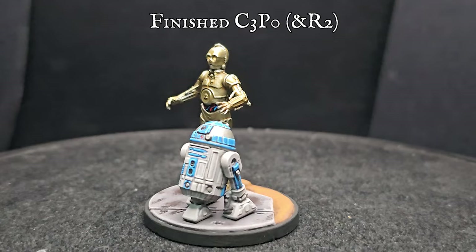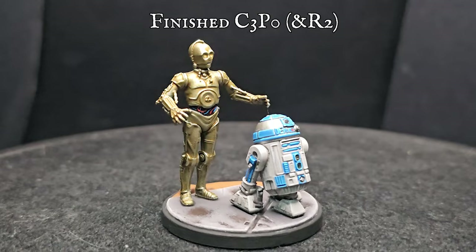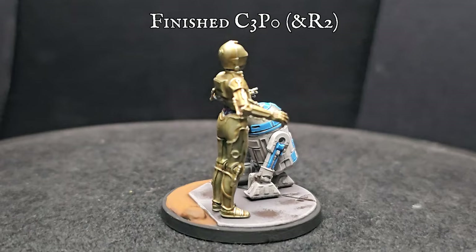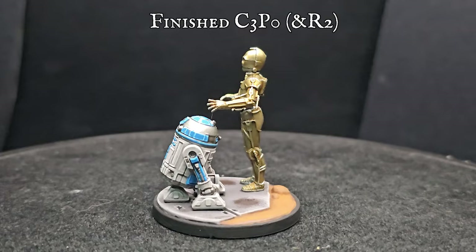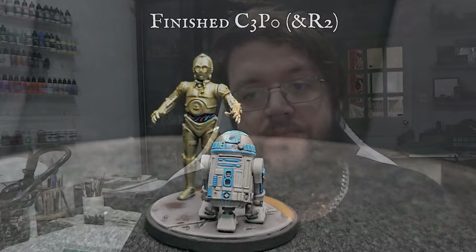"I am C-3PO, human-cyborg relations. I am fluent in over six million forms of communication." Well, that impression's now over! What isn't over though is the buzz you should have after finishing such a characteristic, beautifully painted pair of droids. The tones of one another really stand out and bring the pair of them to life on the tabletop, using my Minimal Stress Maximum Results method. For basing help, please check out my Star Wars Shatterpoint basing tutorial elsewhere on the channel. Thank you so much for watching — that's the pair of droids done, and we'll be moving on to other Shatterpoint models going forward. Please like, subscribe and hit that bell for notifications. Until next time, take care and happy hobbying — bye guys!